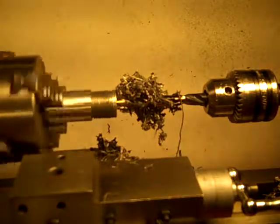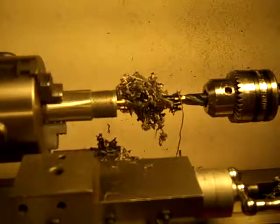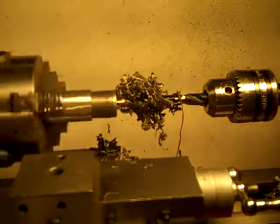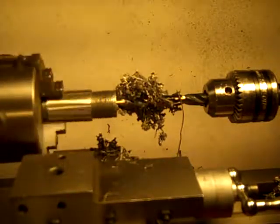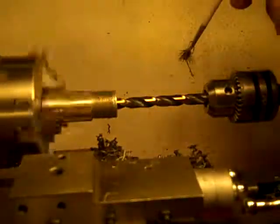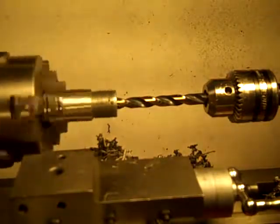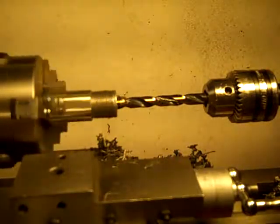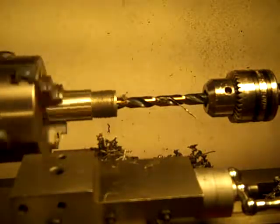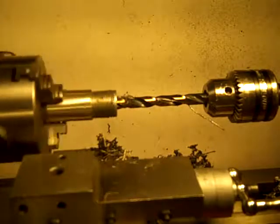Here we have chips coming out of operation. I'm drilling a bullet-tipped hole into a 7-8-14 bolt called Baumoloy.